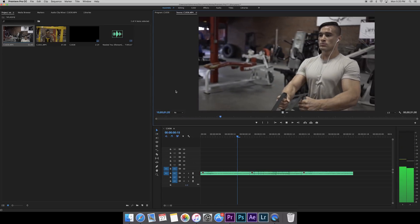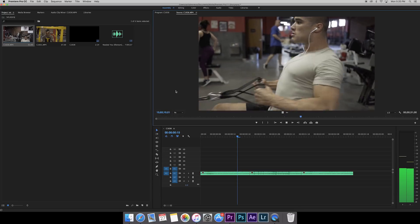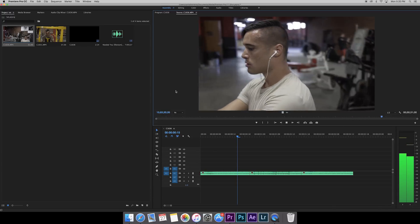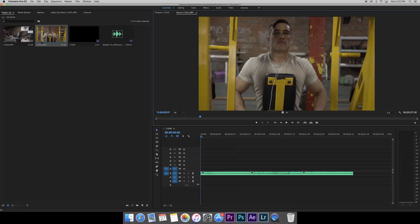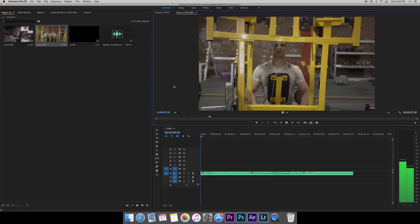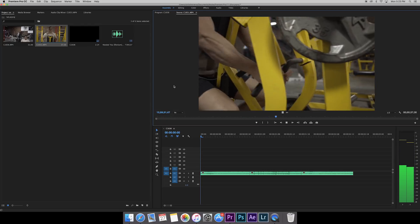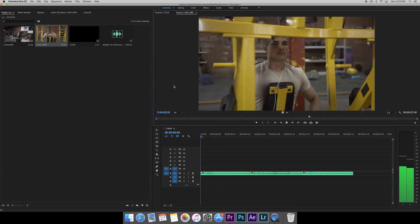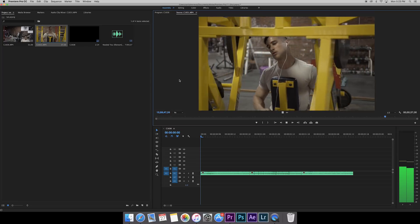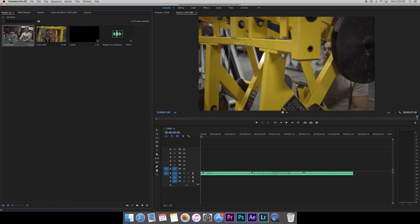In this first clip you'll notice I'm moving around a lot — left to right, front to back, all over the place. I never plan ahead for a speed ramp, so moving around helps me find shots I want to use. For the speed ramps, if I'm moving to the right at the end of one shot, then the beginning of the next shot I'm going to be moving to the right as well. Whichever way we're going, we want to keep that flow going and it'll make the speed ramp look way more seamless.